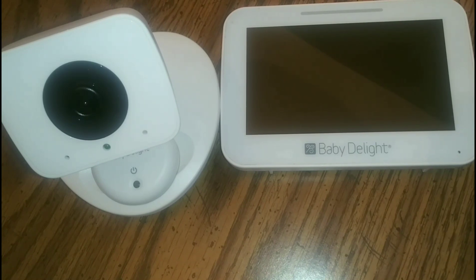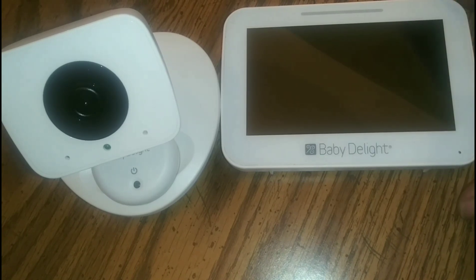A few more features: night vision and two-way communication. The automatic night vision ensures you'll always have a clear video of your baby day or night. The talkback feature allows you to soothe your baby by talking to them from another room.